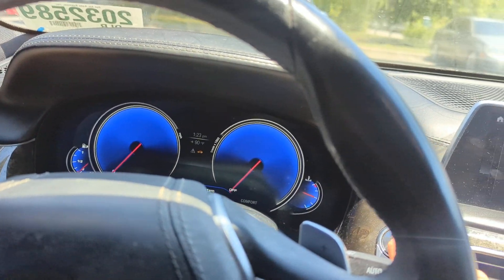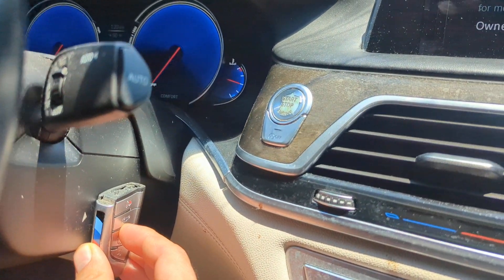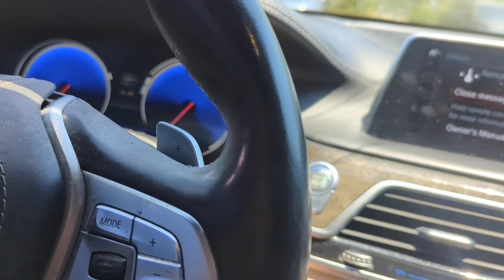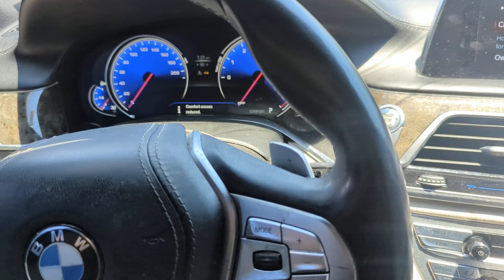If you press the start button it's not going to do anything, but if you take your key fob and press it and hold it right here where you press the start button, then the car starts. So we just press start and that starts the engine.